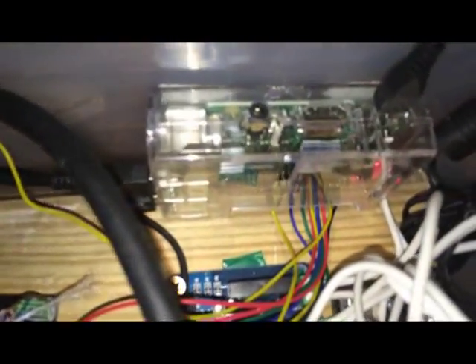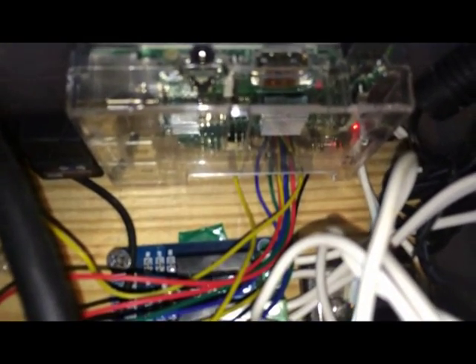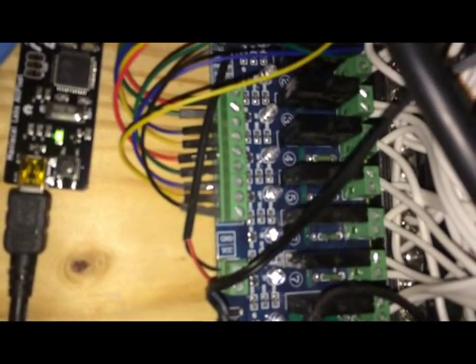Over here is the Pi 2 with the All Pixel USB, and below it the Wi-Fi. You can also see the lines coming off the GPIO pins to control this board.